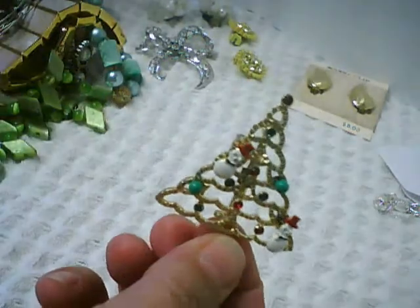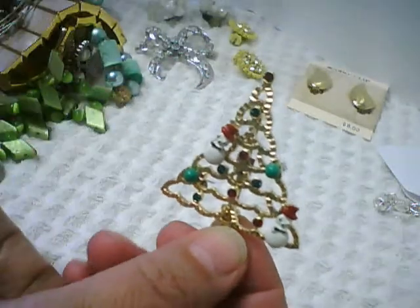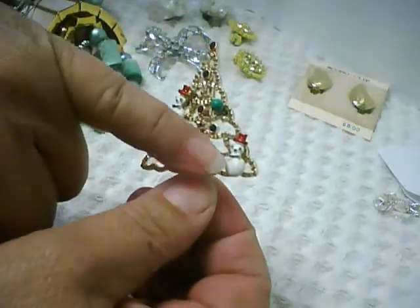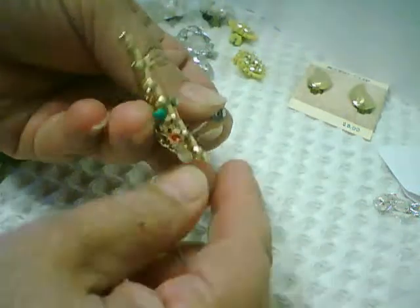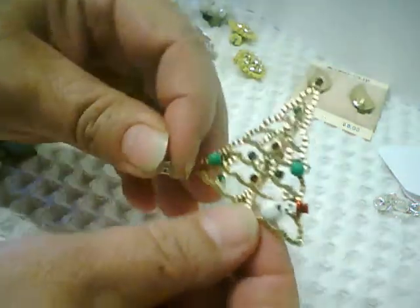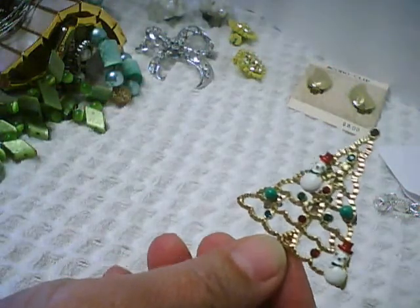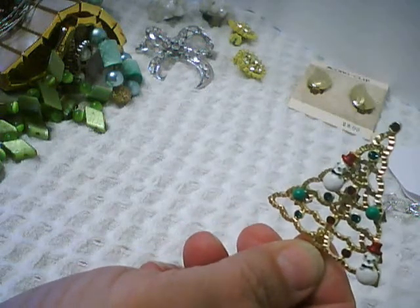This is also a modern pin — a Christmas tree. Someone has put two pairs of pierced earrings on it: a pair of little green balls and a pair of snowmen. It's not one of those items with special holes like a Noah's Ark pin where the animals also act as earrings. These were just stuck on there. Maybe they came as a set that way, maybe they didn't. The earrings are not very well made, but there's a reasonable little Christmas tree pin.